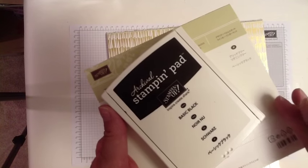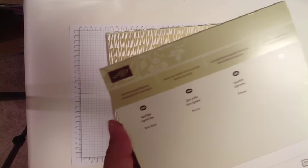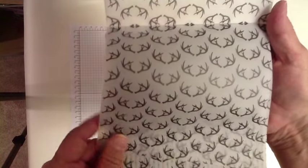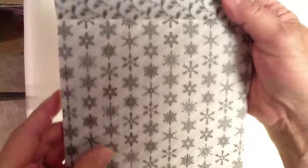We're also going to be using the new archival basic black ink. We're going to be using the Winter Wonderland designer vellum paper stack — this is really nice paper. Some of it is whimsical, like these antlers, and this is just vellum with basic black printed on it. Here's a paper with an interesting dotted design, here's a beautiful black pine needle design, just black snowflakes on vellum, stripes on vellum, trees.